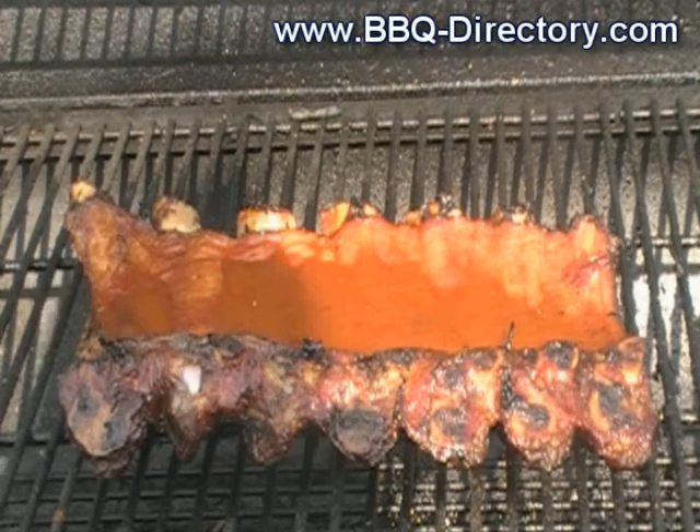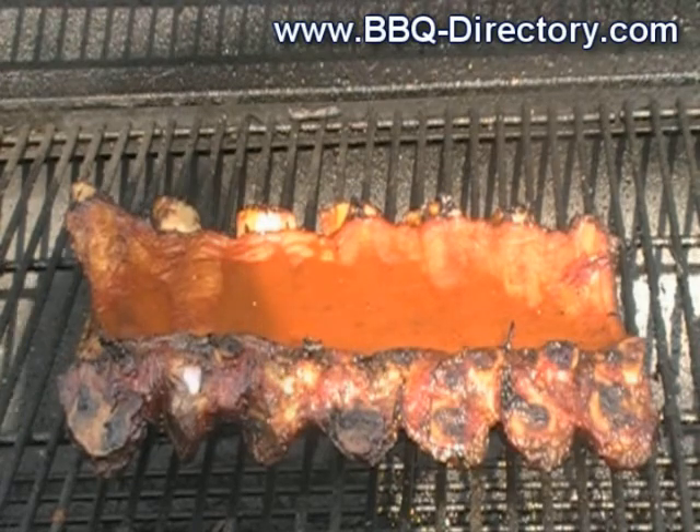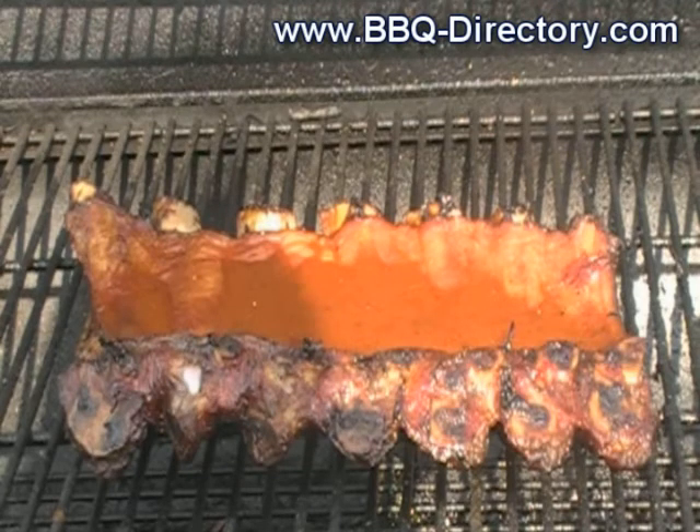We were supposed to have roasted corn but we're gonna have microwave corn, the ribs, and we're gonna slice up some cucumbers because I love fresh cucumbers in the summer — so that'll be dinner. This is the backside right now and I'm gonna baste them a little bit, then we'll flip them in a bit.